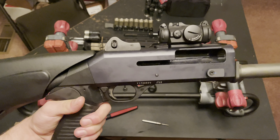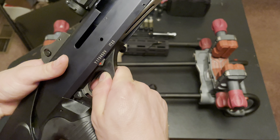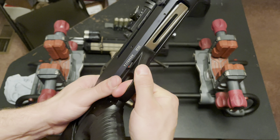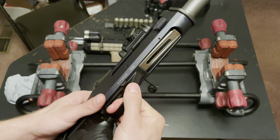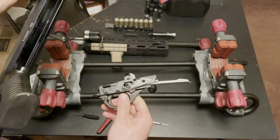Here's my bolt. The next thing I'm going to do — I have this little flat punch here — I'm going to go ahead and push out the pin for my trigger assembly. The pin will be sticking all the way over towards the side. I'm just going to pull it to the rear, and then pull it straight out. There's my trigger assembly.